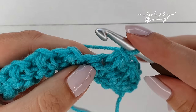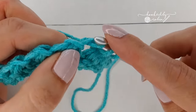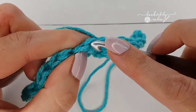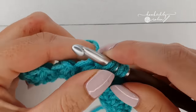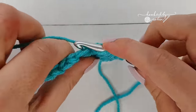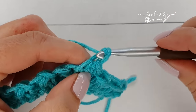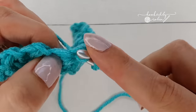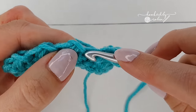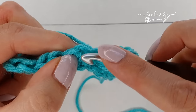So repeat this all the way across, pulling up three loops across three stitches — this little one is always a bit more difficult. Once you have your four loops, yarn over, pull through all four loops and chain one. Always start your Trinity Stitch in the same place where you just finished your previous one.